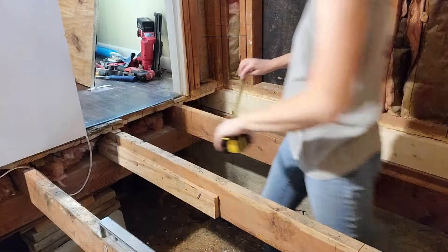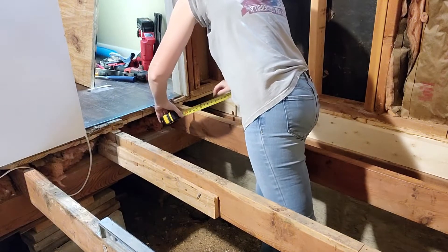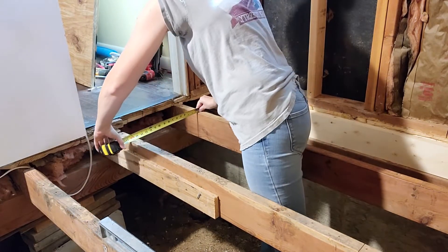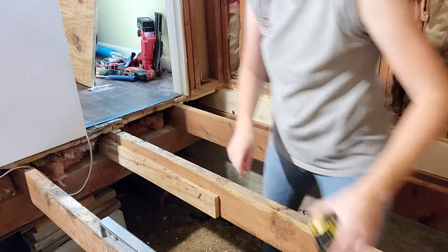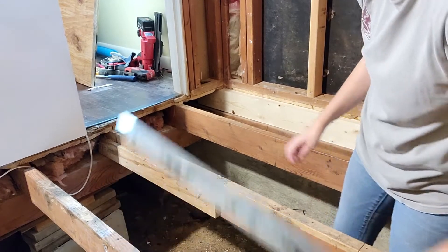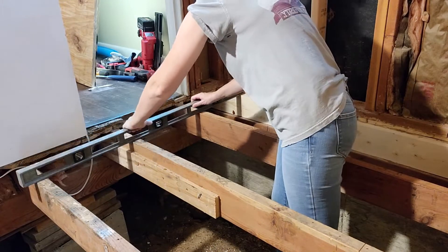I have a general idea of what needs to be done, so I'm going to systematically go from one joist to the next and fix what needs to be fixed. One thing I'm making sure of as I go is that the joists are an appropriate distance from each other. In new construction you want joists 16 inches on center, but in this case I just don't want them more than 16 inches apart.